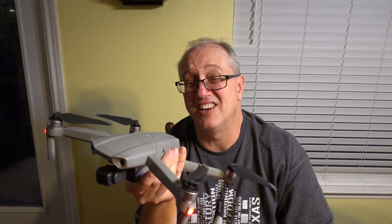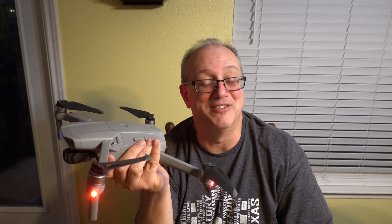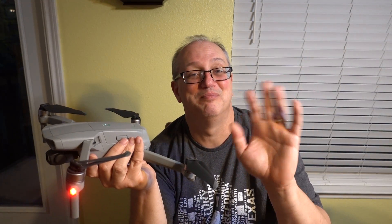Thanks for watching the unboxing. Thank you very much, Princess, for getting this for me — this is going to be spectacular, I can't wait to go fly! If you like this video, click on that thumbs up. Even if you didn't like this video, click the thumbs up — it doesn't cost you anything and it helps me out. And now for something completely different. Bye!